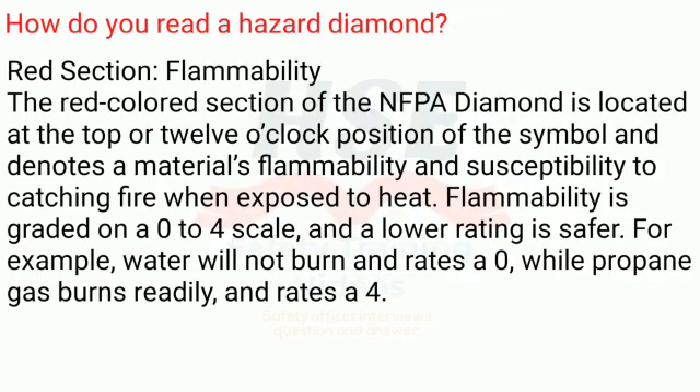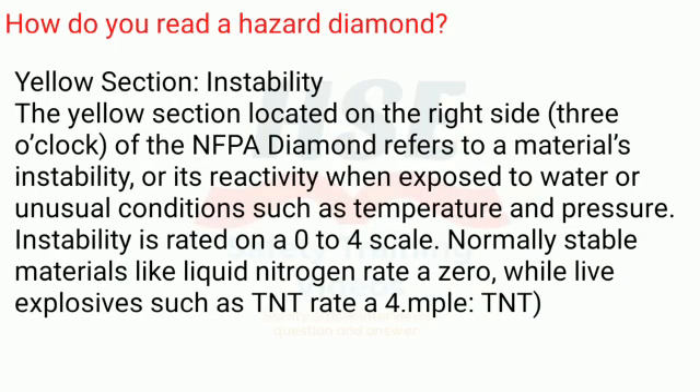Red section — flammability. The red-colored section of the NFPA diamond is located at the top, or 12 o'clock position, and denotes a material's flammability and susceptibility to catching fire when exposed to heat. Flammability is graded on a zero to four scale, and a lower rating is safer. For example, water will not burn and rates a zero, while propane gas burns readily and rates a four.